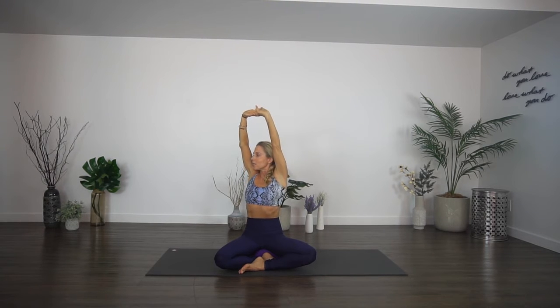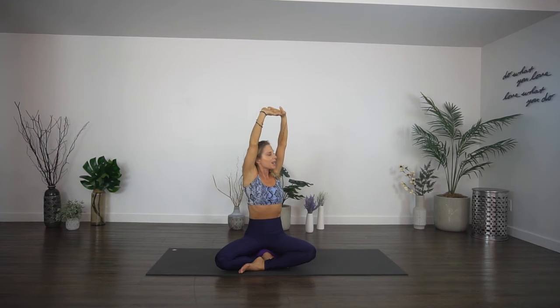Now clasp your fingers together and flip your palms, press them up, and take a little twist to the side. Lift, lift, lift, hold, breathe. And a little twist to the other side — lift, lift, hold, breathe.